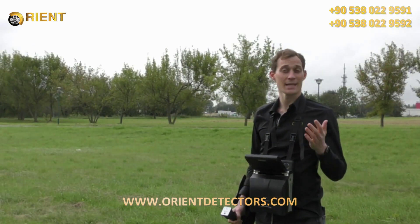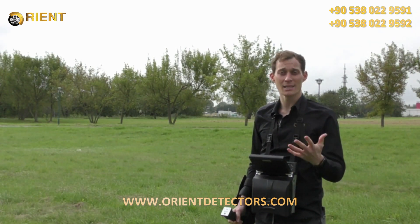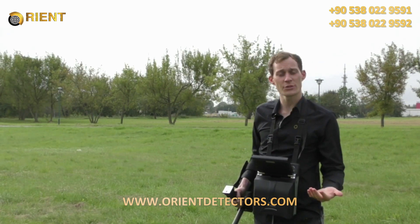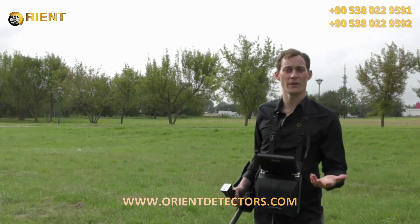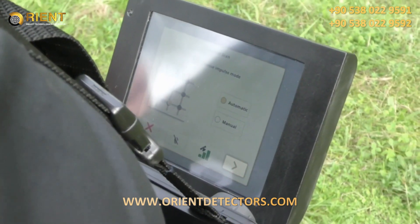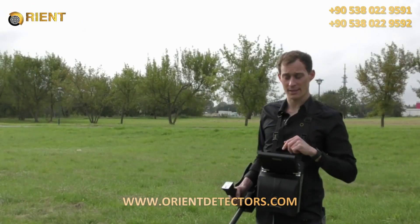I will now show you the tunnel scan. The tunnel scan is the measurement system you use if you think there are tunnels or caves in your scan field. For this we use the tunnel sensor, which is only available in the EXP6000 Professional Plus package. We press tunnel scan, choose automatic impulse mode, start the scan, and walk one line to try to find the tunnel.